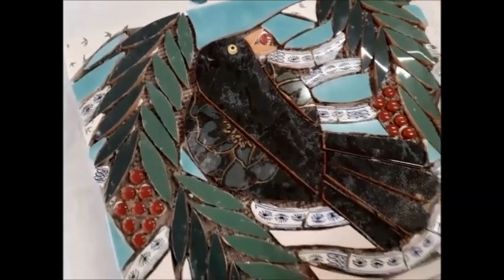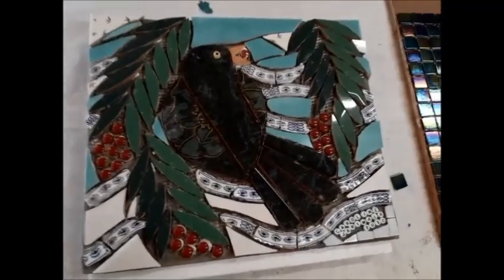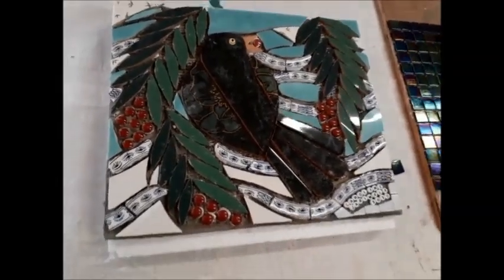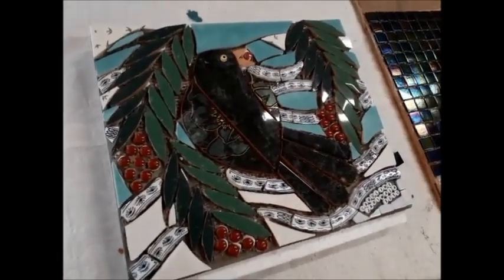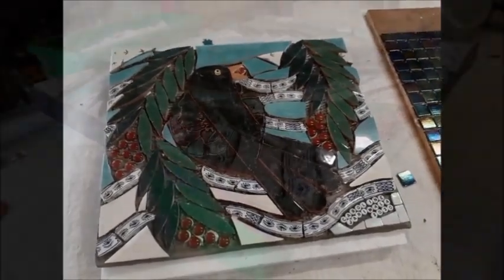Everything will bring itself together once it's been grouted, and I'm going to use a chocolate grout for this. It'll give a nice warmth to it all, an earthy warmth. So onward and upward, carrying on with the edges. See you soon.